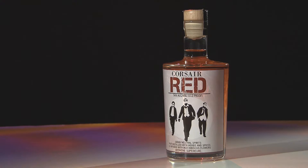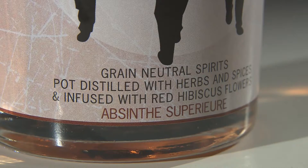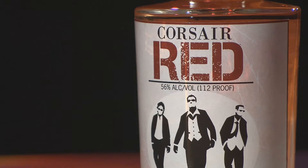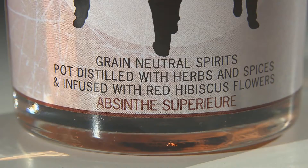We didn't see that there had been a lot of red absinthe made — there was some made in Spain — but to our knowledge there were no red absinthes being made in the United States. So we wanted something a little bit different, and we started playing with hibiscus, which is what we use to color our absinthe. We liked the taste it was giving us, so we went with it.